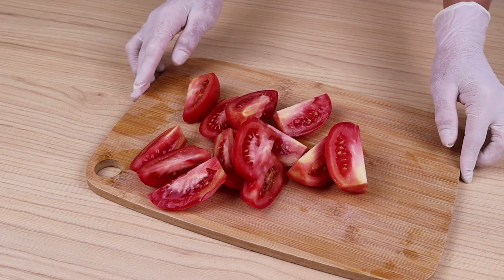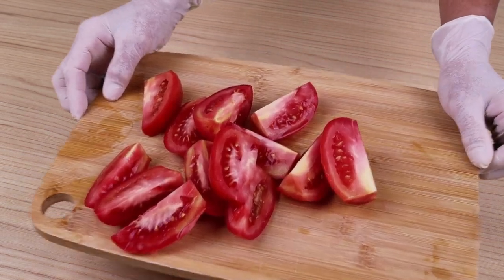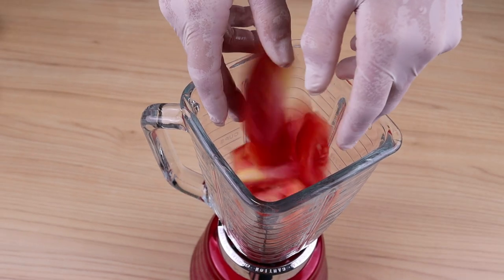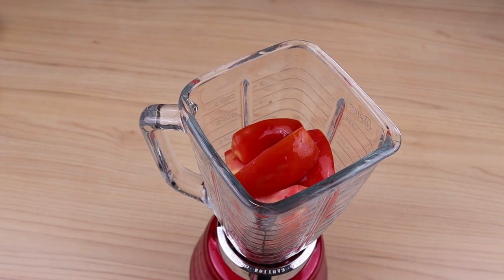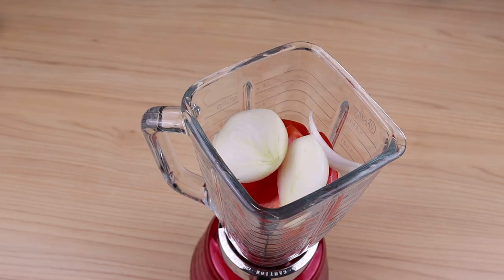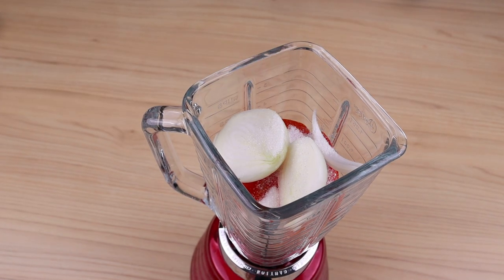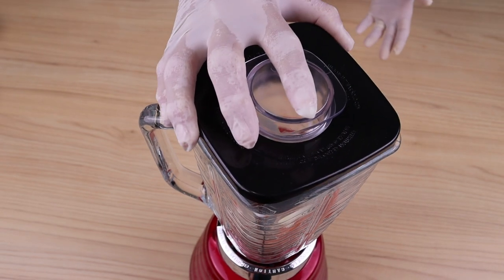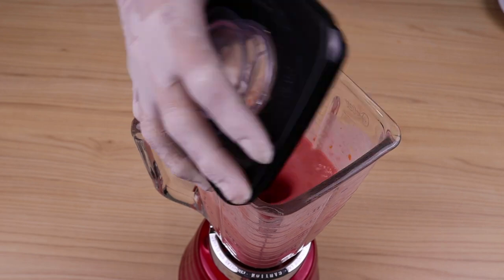I'll quickly take the cut tomatoes to the blender. I'm also going to add in the blender 2 large onion slices, together with the tomatoes. Then add a tablespoon of sugar and half a teaspoon of salt.